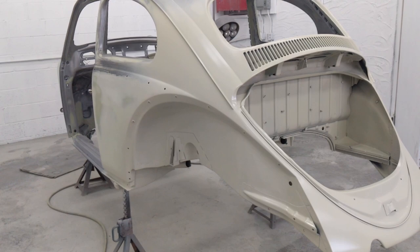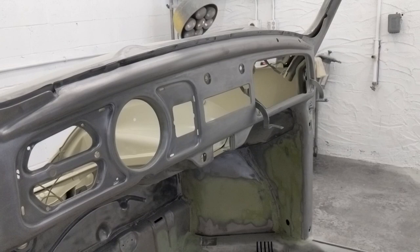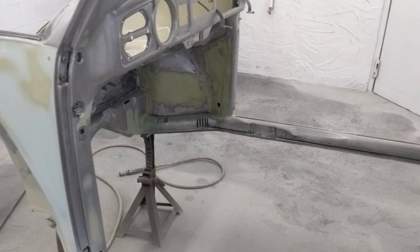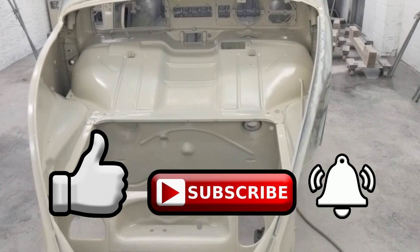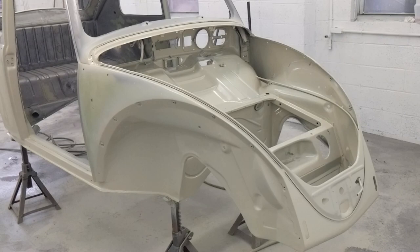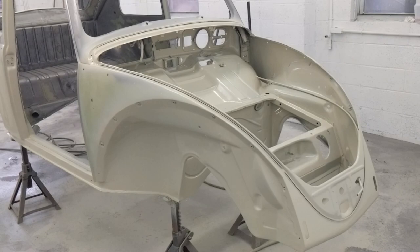This is the '64 build-a-bug project, and hopefully we're keeping you guys up to date as time goes on with what this car will look like when it's all done. As you can see, it's looking really nice. Any questions, leave them in the comment section below. Subscribe, hit the thumbs up — all that social networking stuff — if you want. If not, no biggie. I'll see you guys next time.